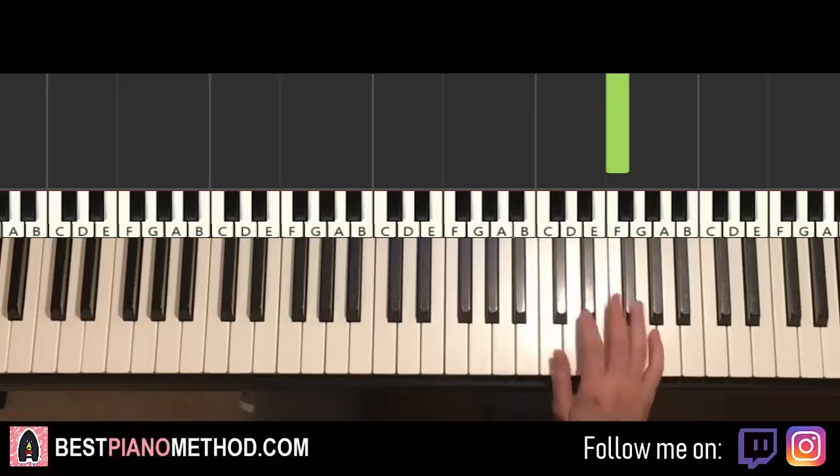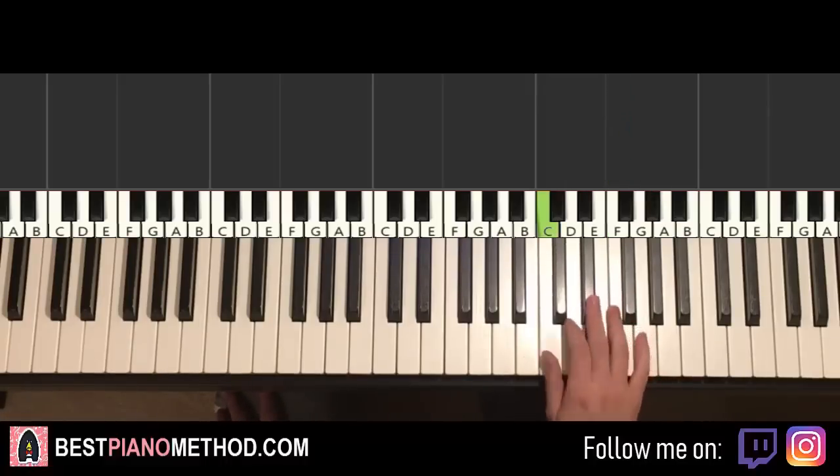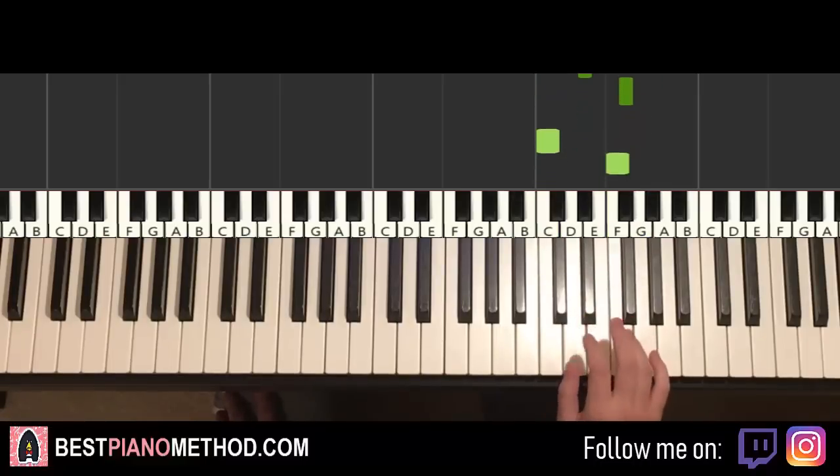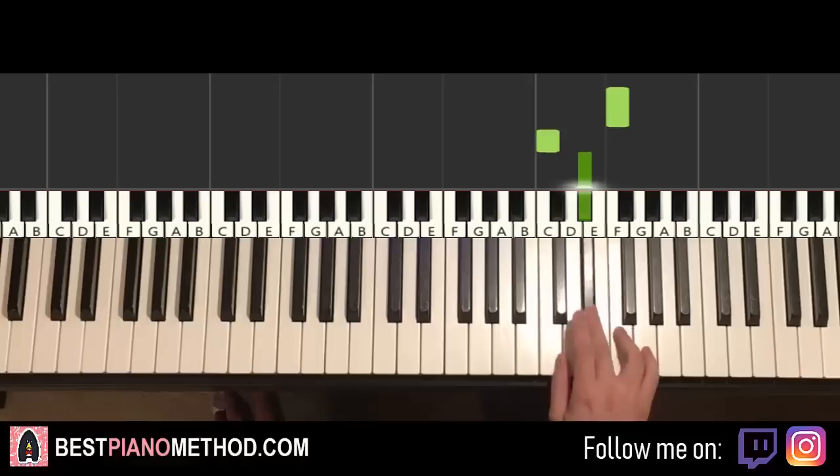So it's like an 11-note pattern for the right hand. One more time, it goes: C, E flat, G, E flat, F sharp, C, F, F, C, E flat, F. That's the right hand — so obviously you need to build up the speed.